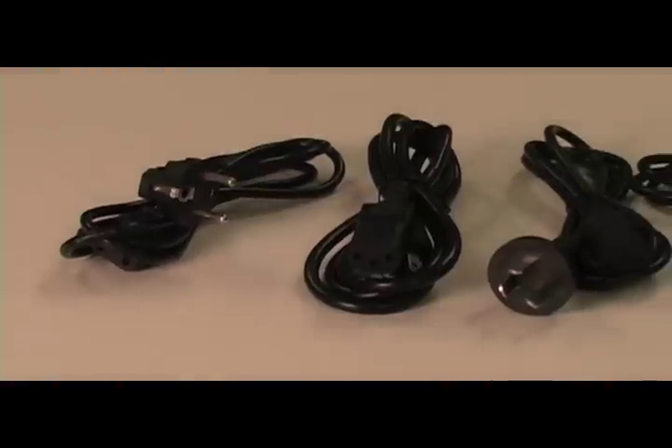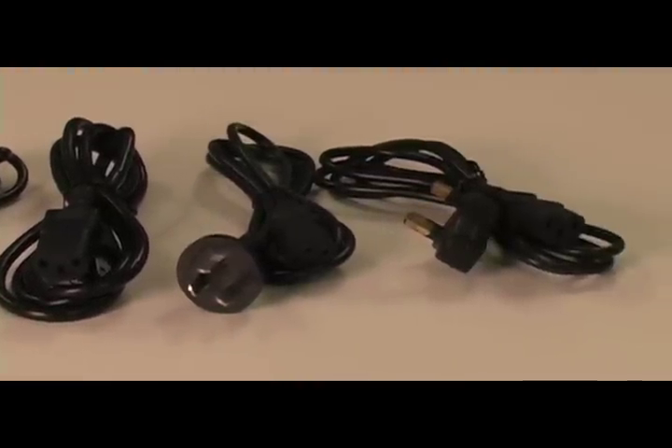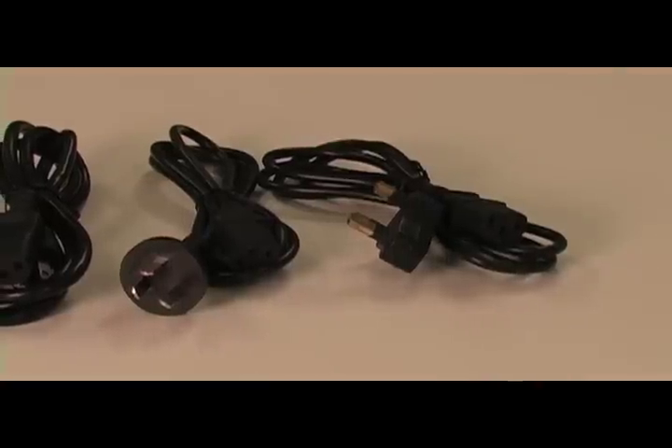We offer different electrical plugs for different countries, so please make sure to let us know what kind of plug you need if you're ordering outside of the USA.